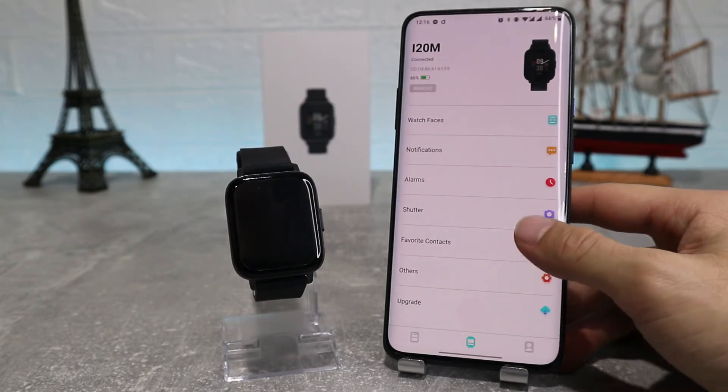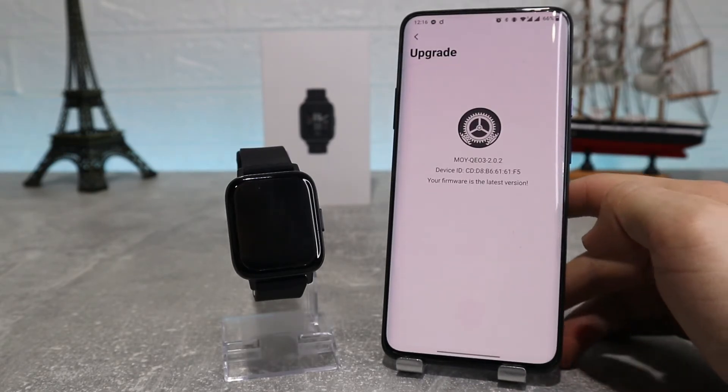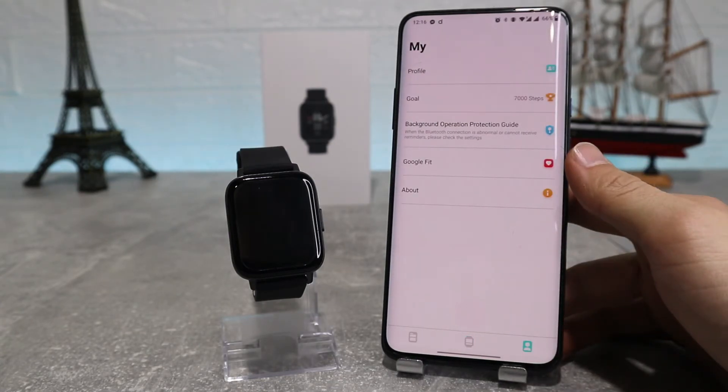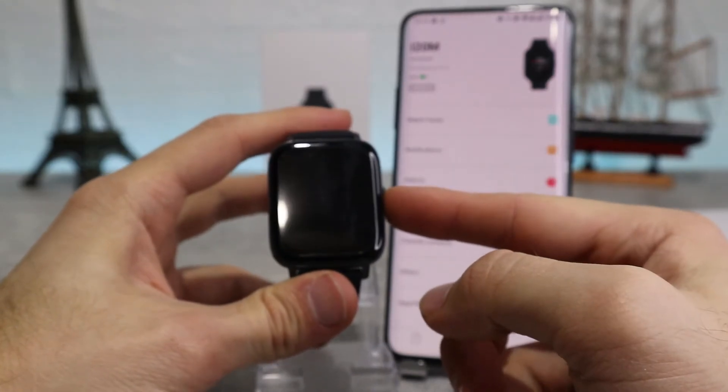After that we've got upgrade, where it shows if our app version is up to date and if we need to update it. On our bottom right we've got our profile where we can change our info however we want.